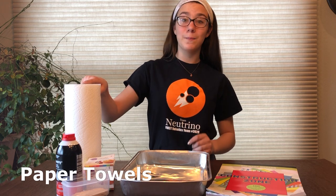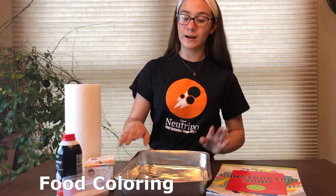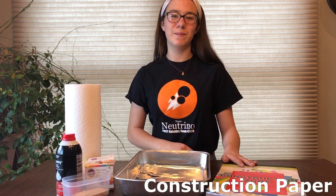For today's activity, you'll need paper towels, shaving cream, toothpicks, food coloring, a tray, and construction paper.